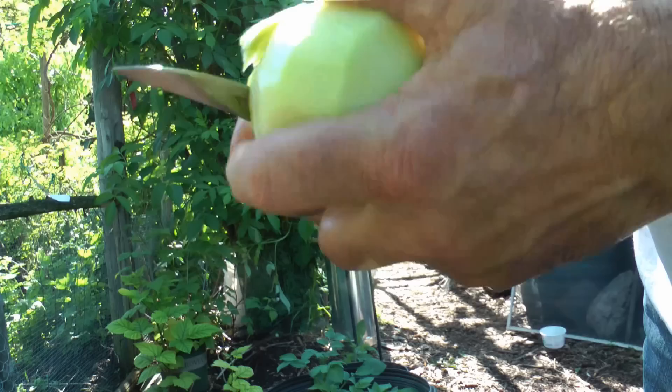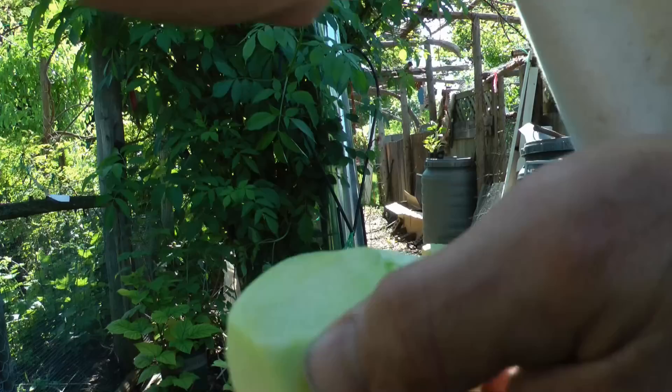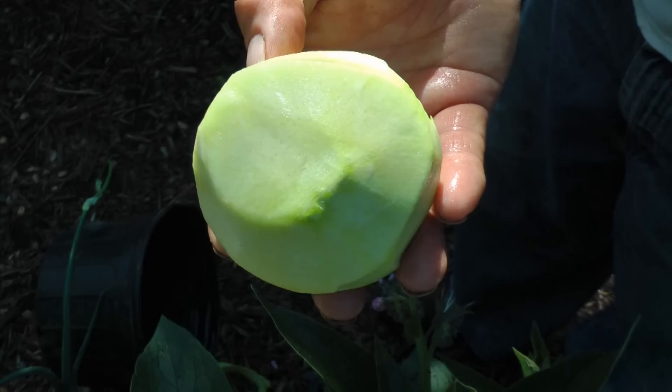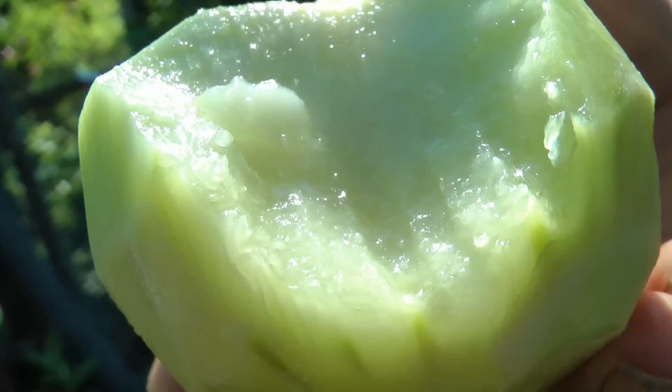I washed it first in rainwater to get all the slugs off, then went inside and washed it from the tap. I used a fishing fillet knife - gives you a thinner cut. I can tell it's very tender. That looks pretty good. First one out of the garden - oh, is that juicy! Just look at the water coming out of there.